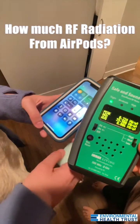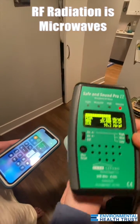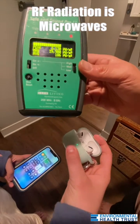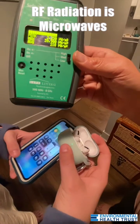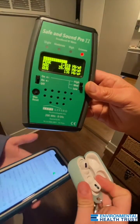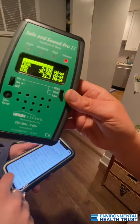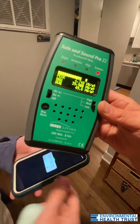Now, we are going to connect the AirPods. As soon as the AirPods open, look at that. Those are the AirPods. And now I'm going to go in and turn on Bluetooth, and I'm going to put the AirPods in, and I'm going to turn on a piece of music.